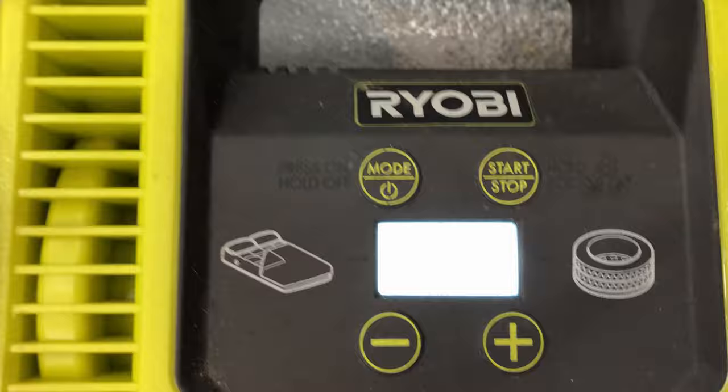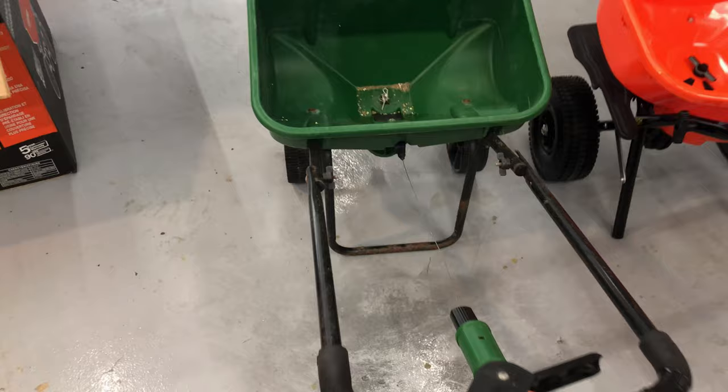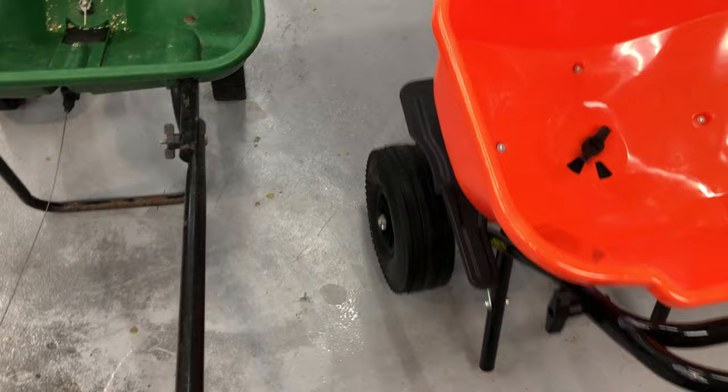You can see that it says 4 PSI — it needs 15, so I'm just going to add some air to it. If you're upgrading from an older Scots model with plastic tires, the first thing you'll notice is how much nicer these air-filled tires are. It has a tube in there and it just goes so much easier.